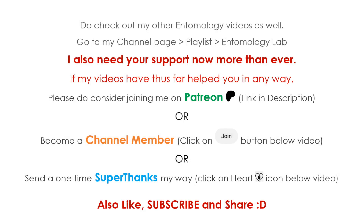A quick word before we begin. After you have watched this video, I encourage you to watch my other entomology related videos as well by going to my channel playlist and clicking on Entomology Lab.